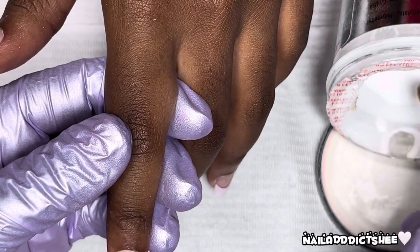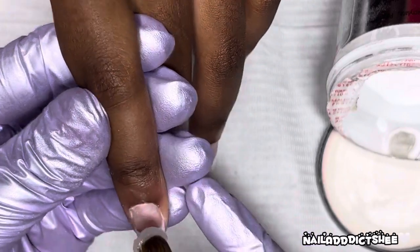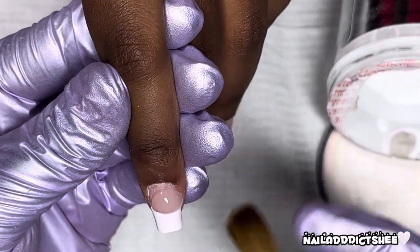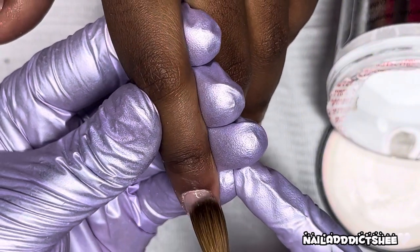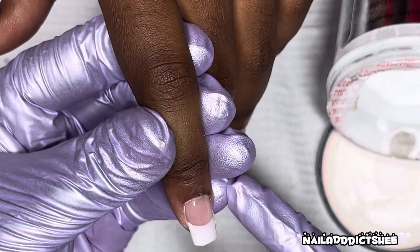The only downside of using a tip like this is sometimes I like my frenchies to be a deep French, so obviously with these tips you wouldn't get a deep French. But this is pretty much how I would have drawn it on anyway for her, so it just worked for us to use this tip and the clear acrylic.